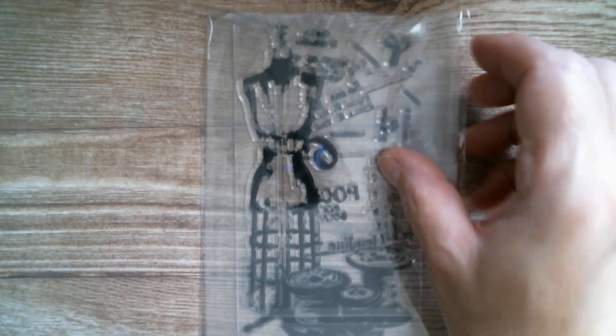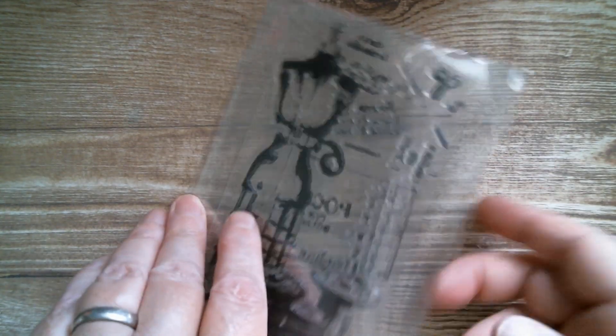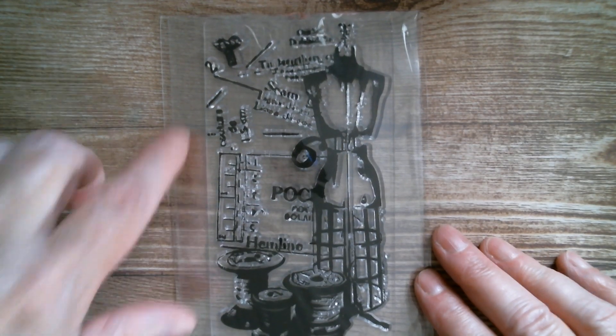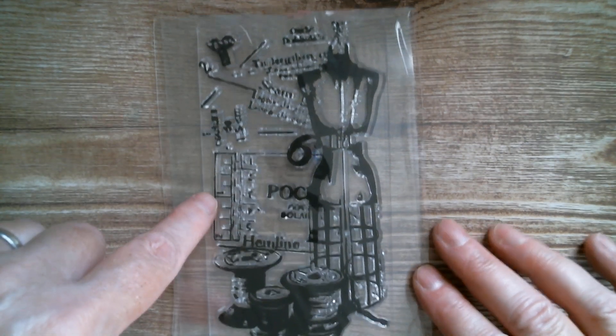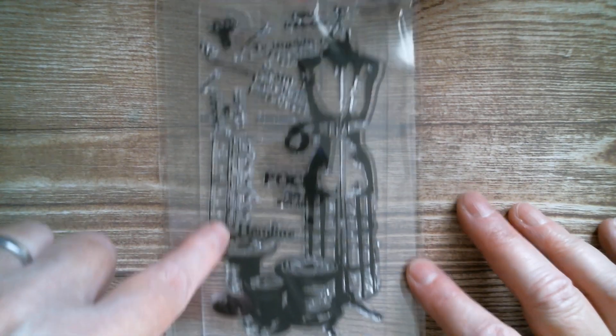Next up is a sewing theme, so we've got sort of like the pattern going on in the background — there you go, that's the right way around. You've got a sort of steampunk type clock key, you've got little measuring elements, and you've got your spools there.